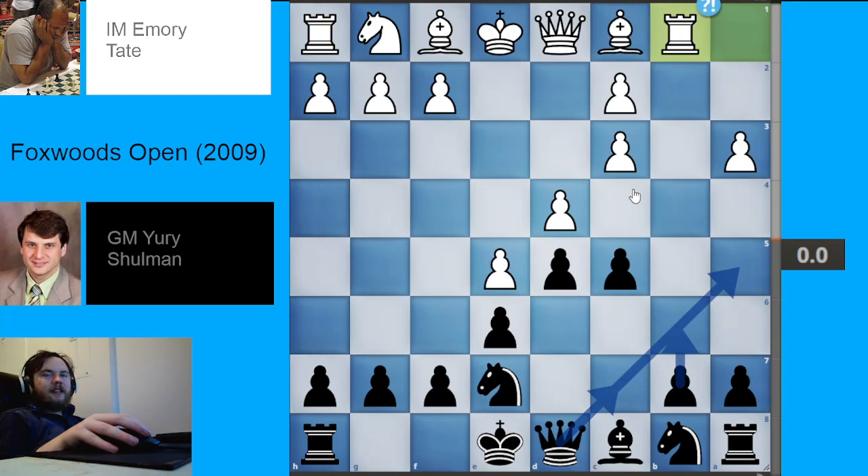White was actually a player who is pretty well known for not looking at a lot of theory and is known for being very creative. Basically, the reason why Rb1 is not a challenging move is because it gives Black a number of good options.